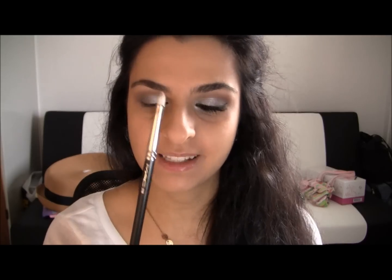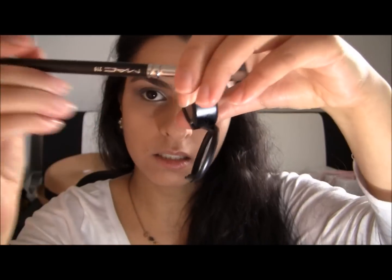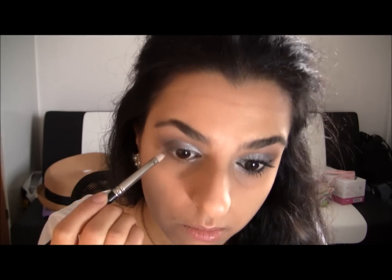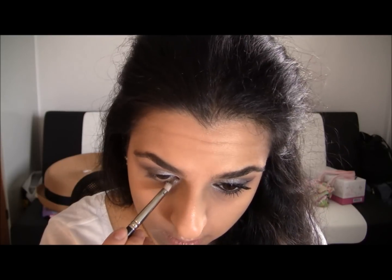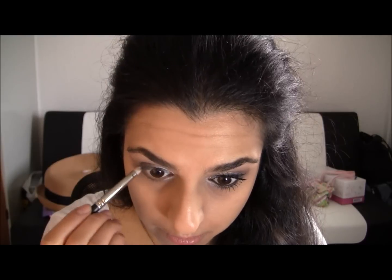I'm gonna take my pencil brush, the MAC 219, and I'm gonna take my Copper Plate and run this on my lower lash line. This color is so pretty — I can recommend this to everybody out there.